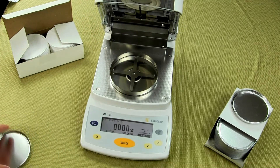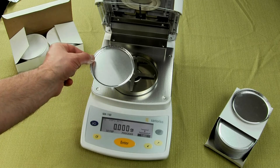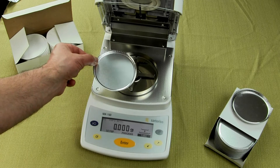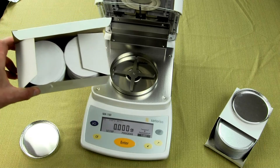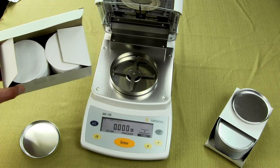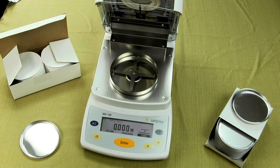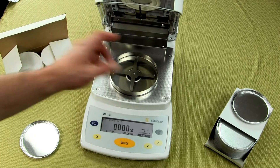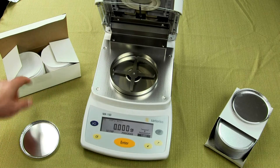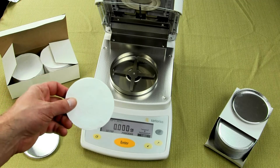This moisture balance uses a standard 90-millimeter disposable pan. When you purchase the MA-150, it comes with 50 disposable pans. You can also purchase optional filter pads. The filter pads would be used for testing if you're doing samples that are going to spatter — anything with high fat content or a lot of moisture. If it's going to spatter, if you look at the top of your moisture balance and there's any foreign material, you really want to consider using the filter pads.